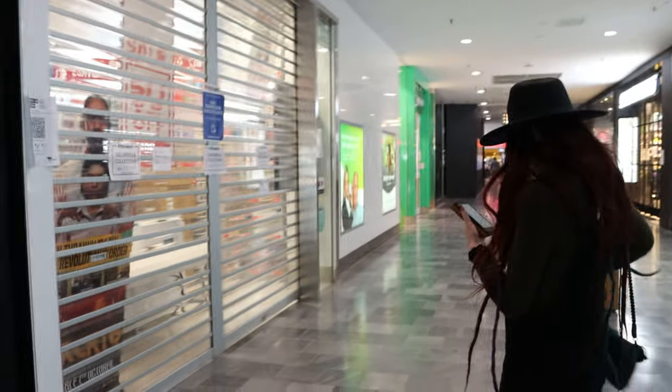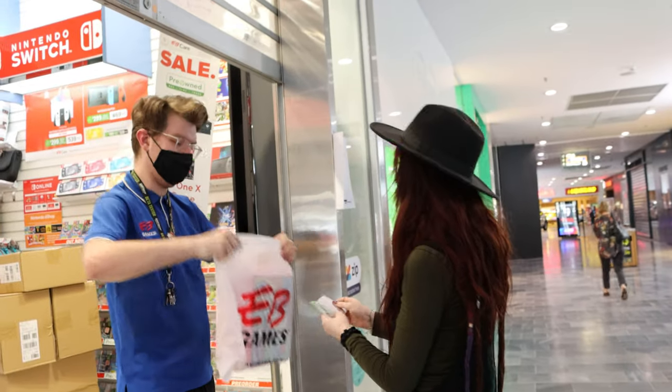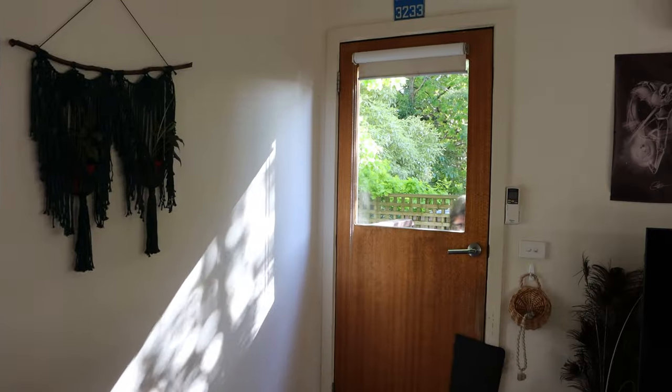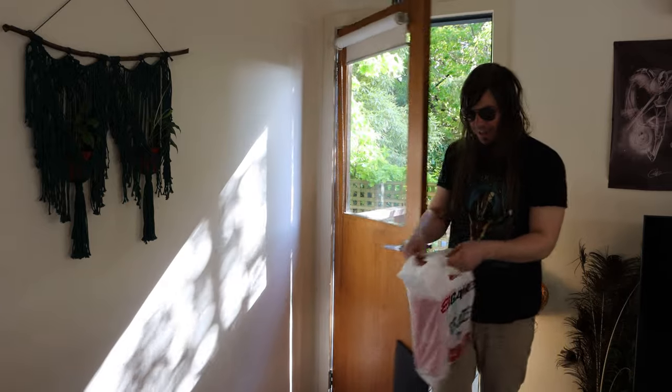Well, here we are, let's do this thing. Hi, thank you so much — I bought Tom's too, just in case. Thank you so much for that. Have a good day. Come on, let's go!